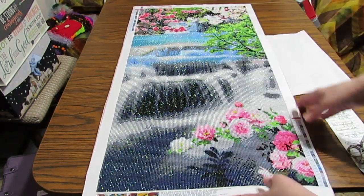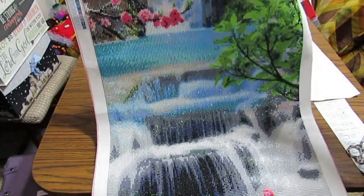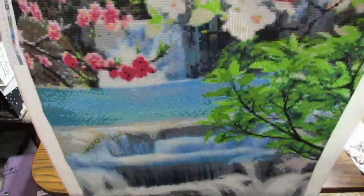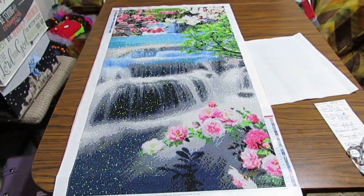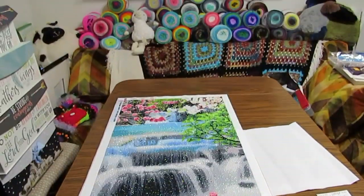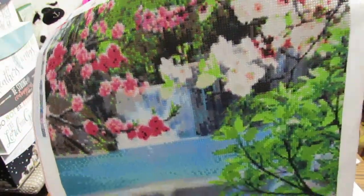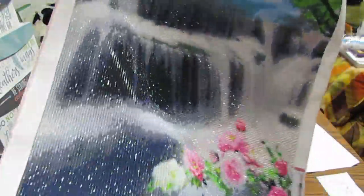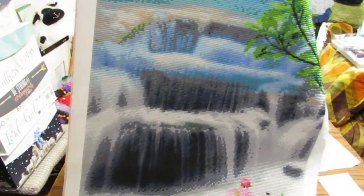Here is the waterfall picture that I showed you I was going to work on, and here it is complete. It is gorgeous — just beautiful and so shiny. Look at the flowers at the top and then we move on down to the waterfall and you can see the sparkle. This was very, very easy to do. The canvas was very easy to read.